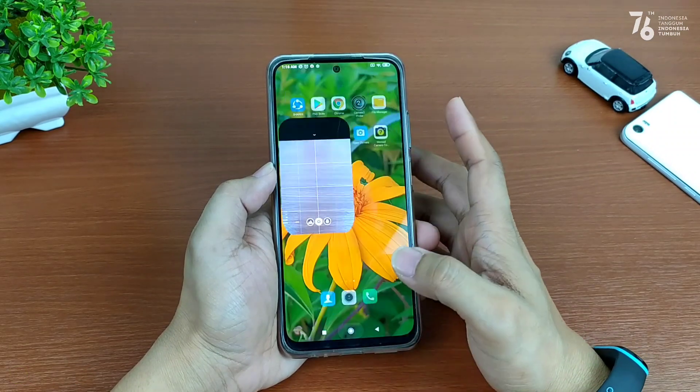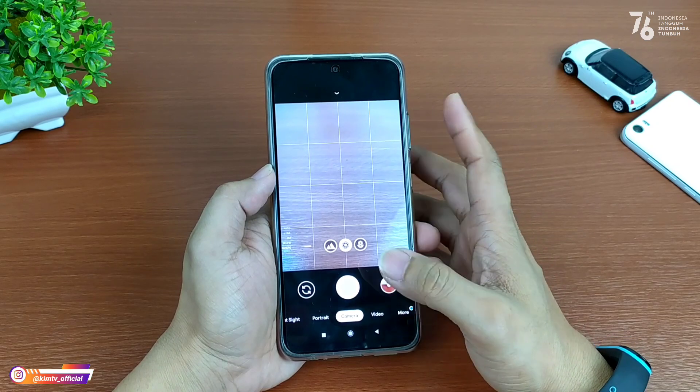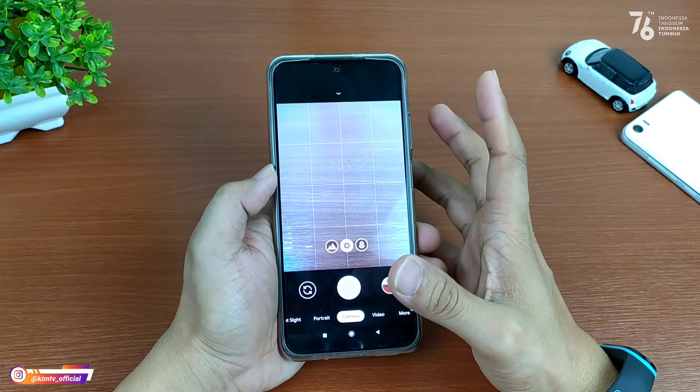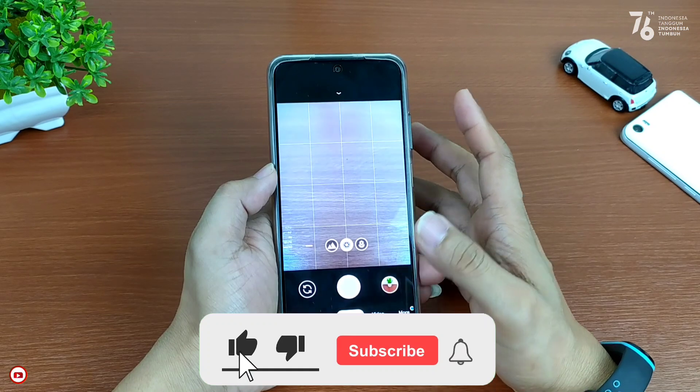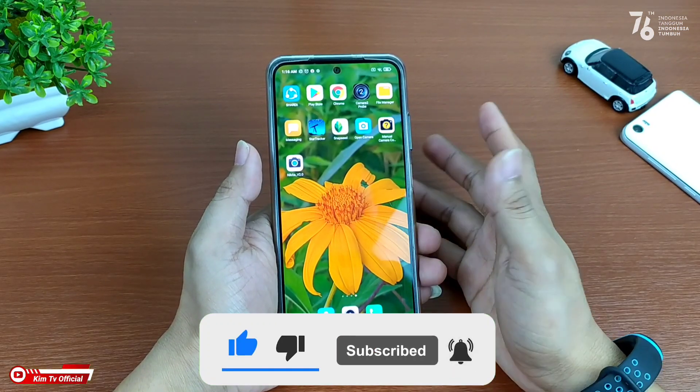Seperti apakah review lengkapnya dan bagaimana cara pasang konfignya? Yuk langsung saja simak videonya sampai selesai. Buat kalian yang baru bergabung di channel ini dan belum subscribe, jangan lupa ditekan tombol subscribe-nya serta aktifkan notifikasi loncengnya agar kalian tidak ketinggalan video-video terbaru.